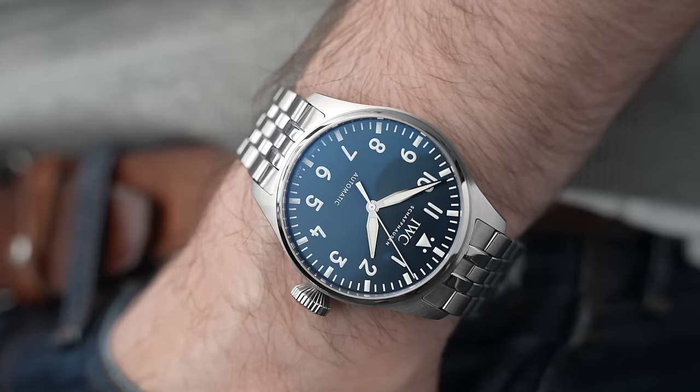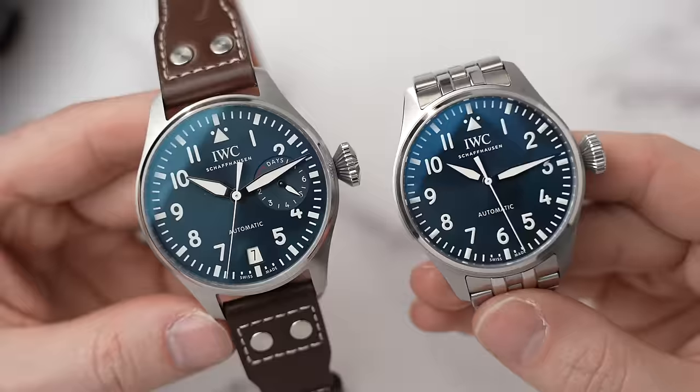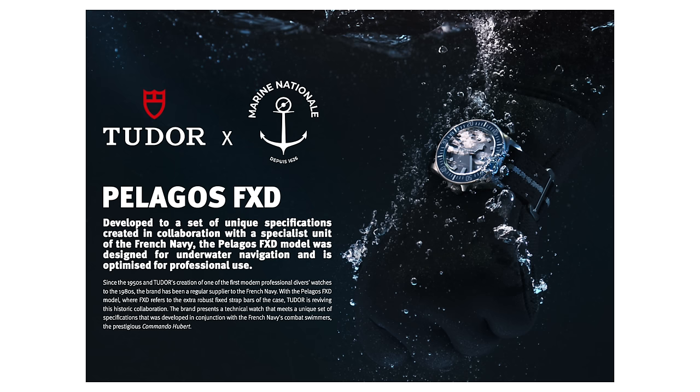Tudor have just launched the highly anticipated, much rumored Marine National diver. So I thought we'd check it out together. Welcome back to Barking Jack. I am Adrian and I haven't got hands on with the watch yet. I'm just looking through the press photos and the press pack that's just been sent through.